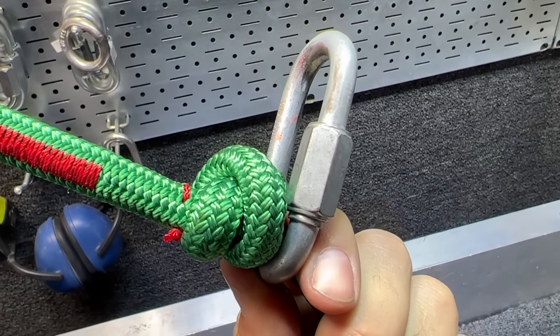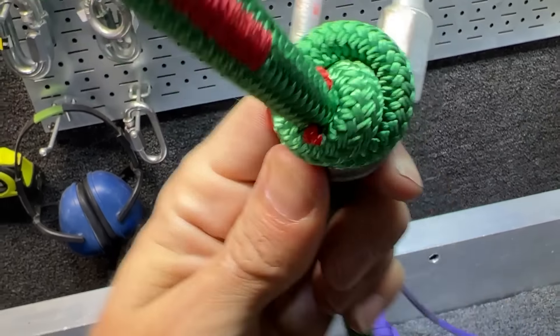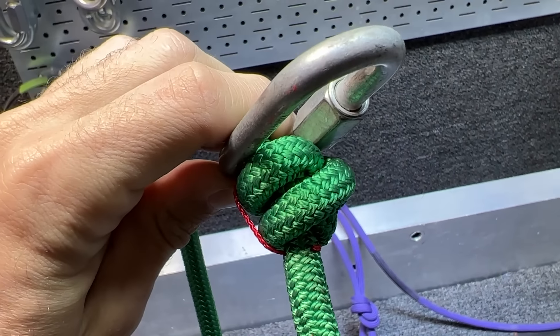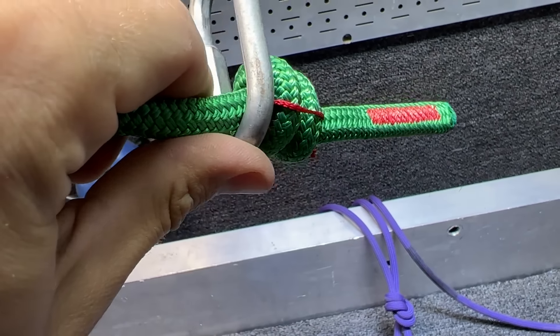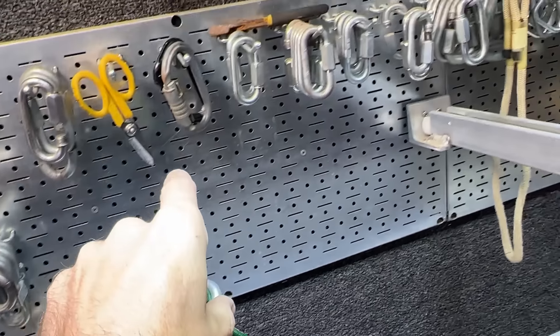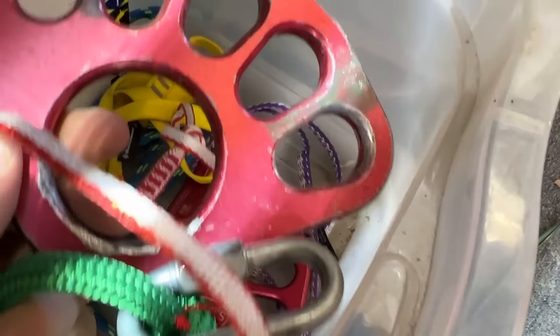As for the connections, I found a slightly smaller quick link. That way it doesn't damage the rope bridge as quickly, and it's definitely not going to slip through. I don't have anything smaller or a rigging plate with a hole that's the right size.